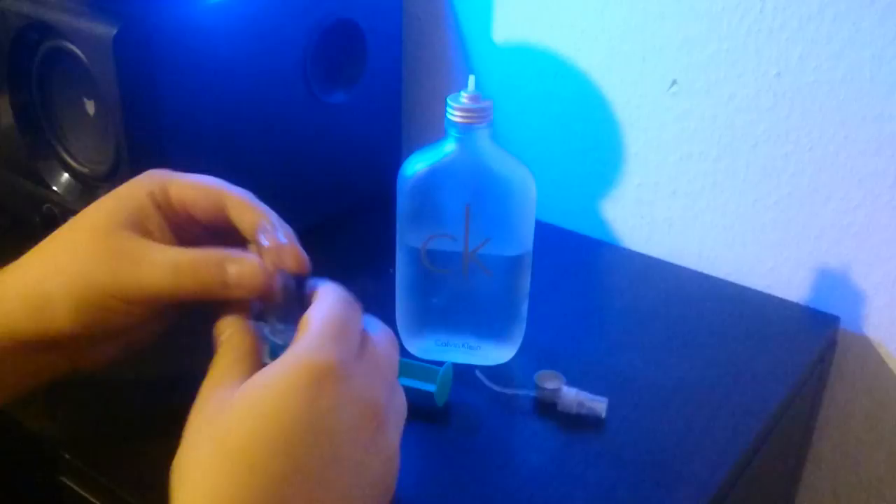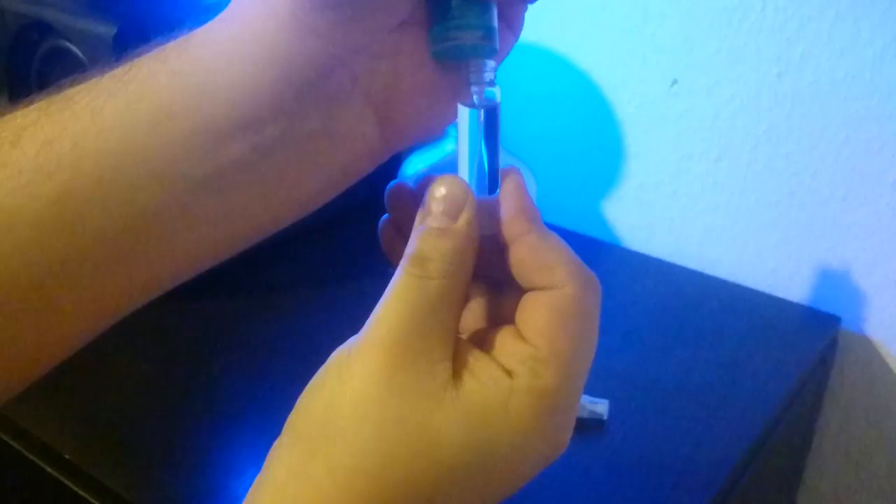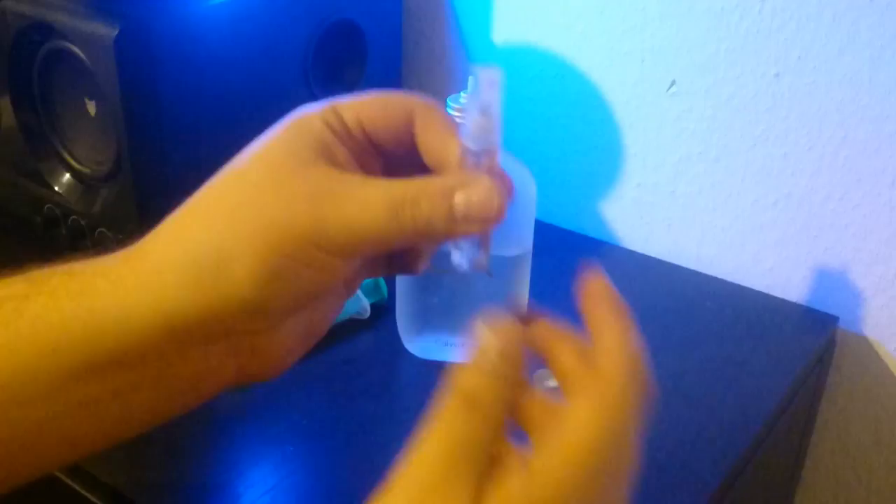Now the only thing we want to do is put it in our travel container so we have our fragrances right there when we travel. I hope you can see. Just fill this baby up. There you have it, guys. Just put the sprayer back on. And there — you're ready to go.